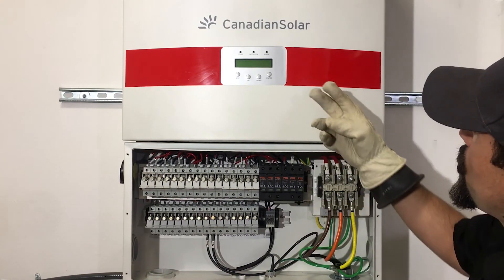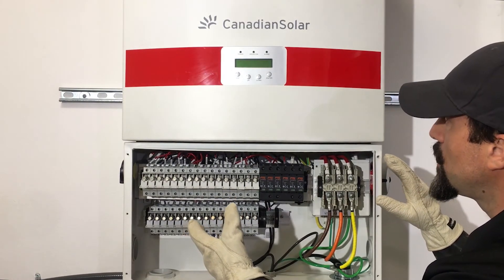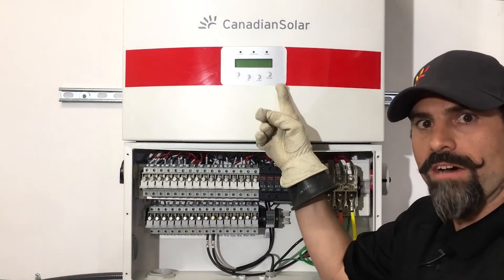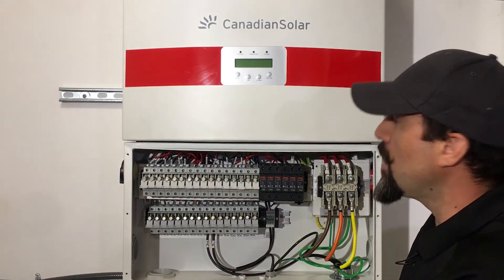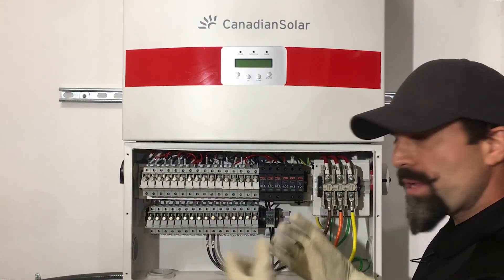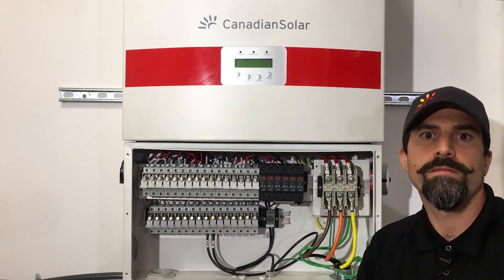And that pretty much gives you the basic configuration for the wiring box. I also wanted to introduce you to the LCD screen — this is the human interface of the inverter. Until next time, I'm Daniel Richardson. Thank you very much.